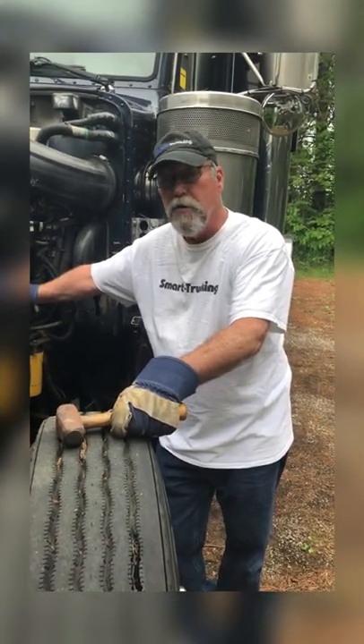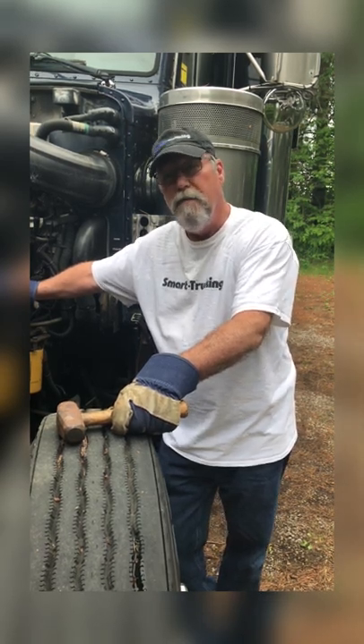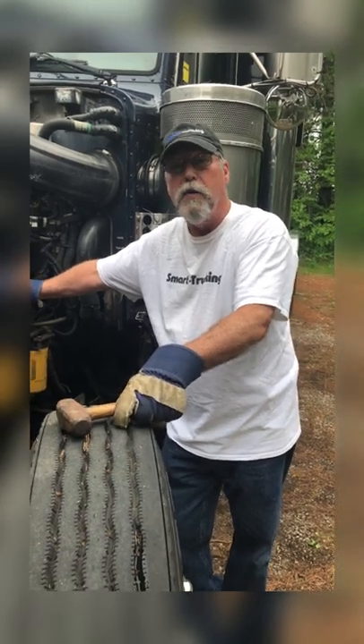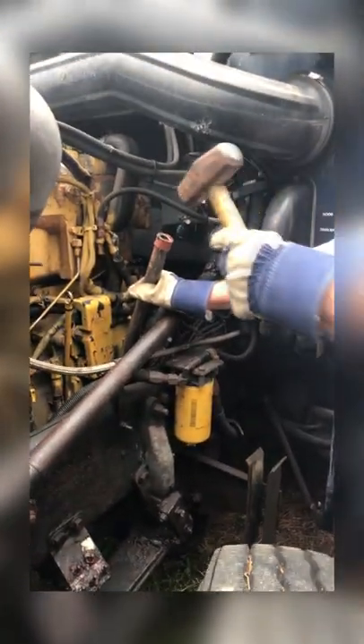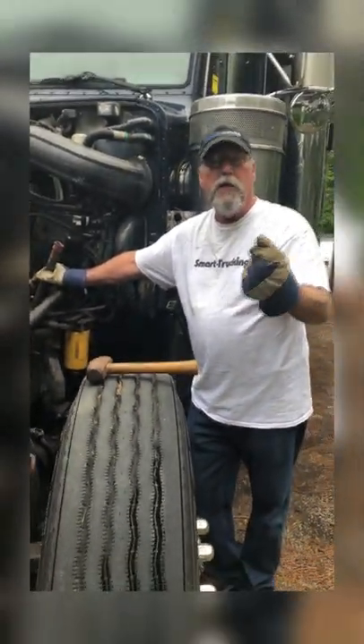All truck engine starters are now made in China, which means they fail regularly. One simple trick that may get you out of trouble is to take a bar, put it on the starter, and tap it a couple of times with a metal hammer. That will free up the armature inside the starter.